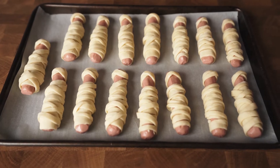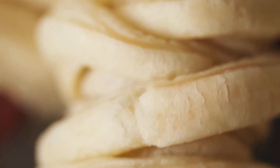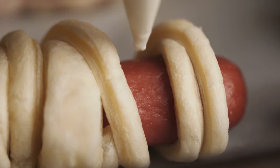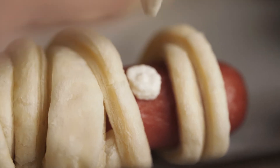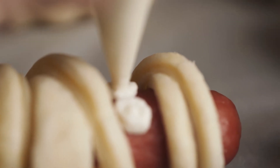Bake them for 20 minutes. I purposely don't like to brush them with egg wash because I want the mummy's linen to have this off-white color. This is optional, but you can go further by putting eyes on your mummies. I'm just using some cream cheese and black sesame seeds.